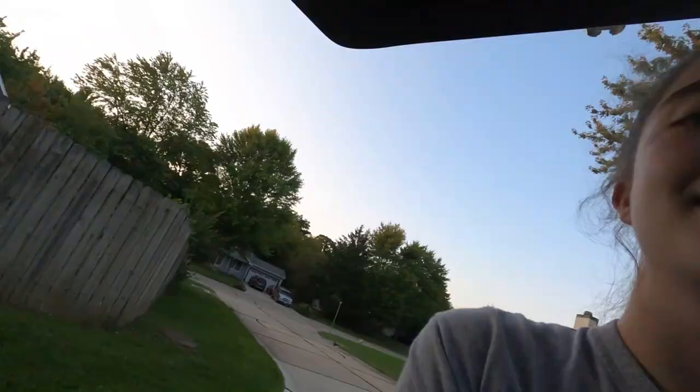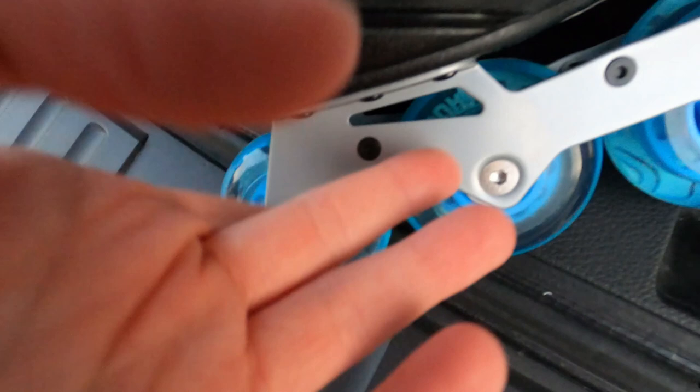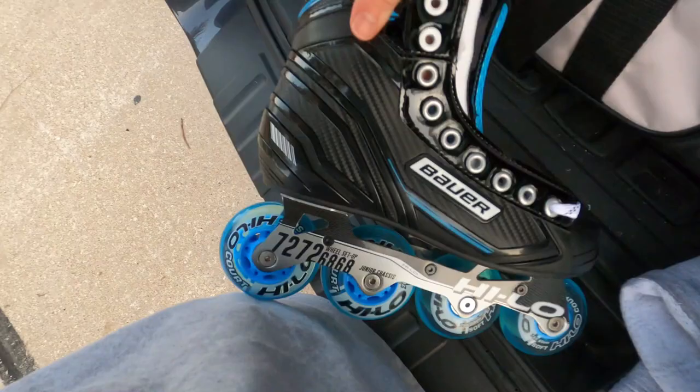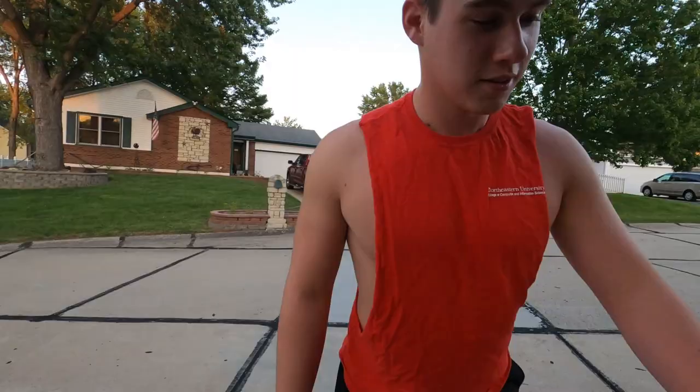I literally look like absolute trash right now, but I just wanted to update you guys. We took a break and started watching the Blues game — they were doing absolutely terrible — so we decided to come outside and test out the new roller blades. I'm so excited to try these new babies out! They look literally so pretty. Look how clean they look. This is literally not going to last — I'm about to scuff these skates so bad.